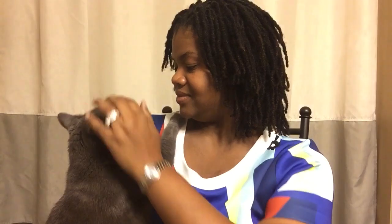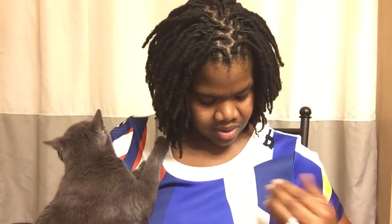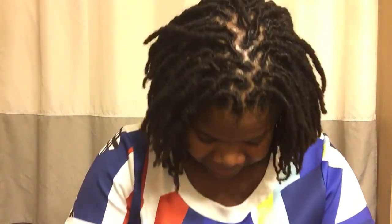Hey YouTube, I am back with Izzy, who always comes running into the bathroom. Cat hair — as soon as I start to film, I really need to brush you. You are shedding like nuts. Okay, we're going to put you down now.